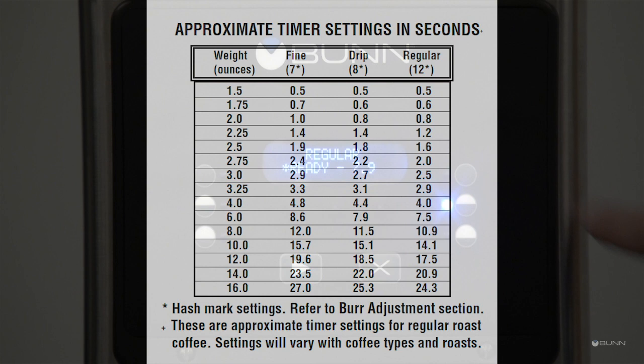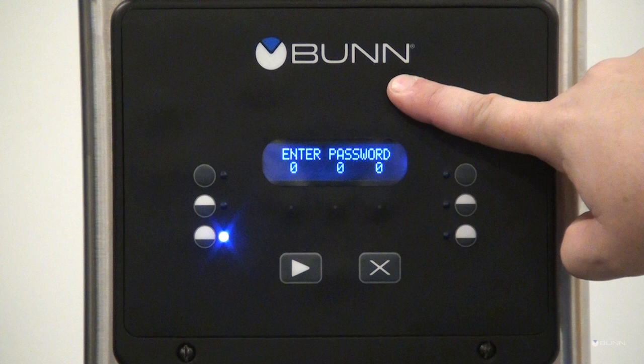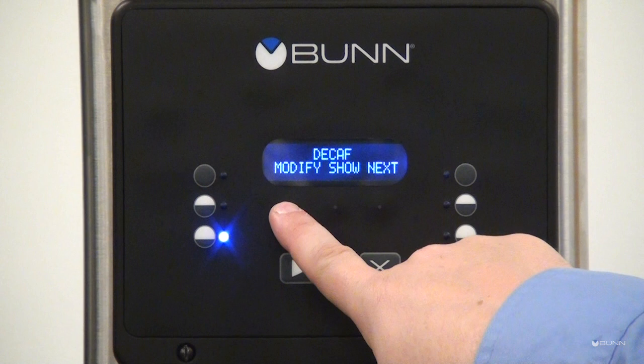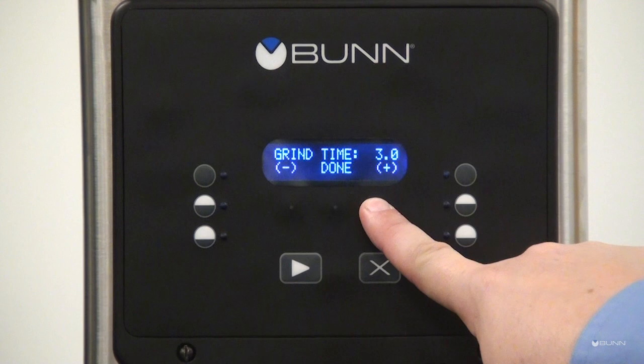The factory setting is drip. Enter the setup menu by holding the right hidden button, then scroll until you get to review recipes and press Yes. On the coffee name display screen, press modify to change the grind time.